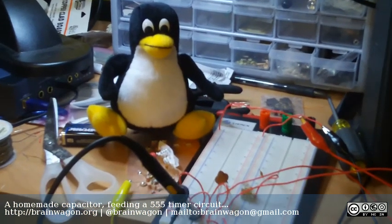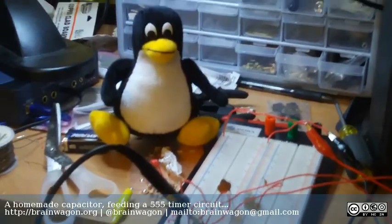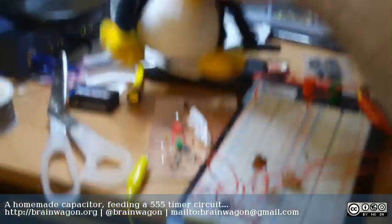Hello everyone, this is Mark van de Wettering of the Brainwagon blog. Say hello to Tux. Hi Tux. Pat, pat, pat.